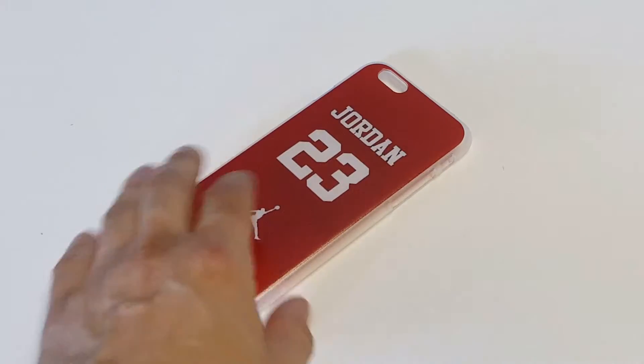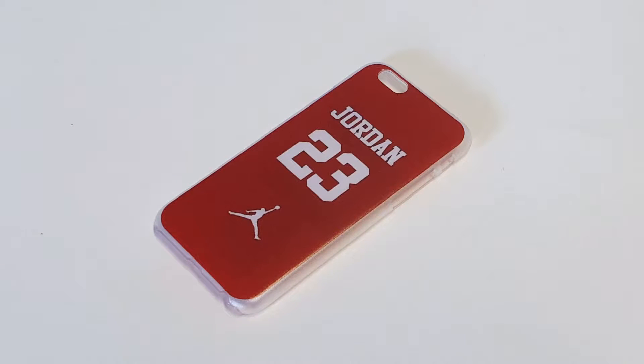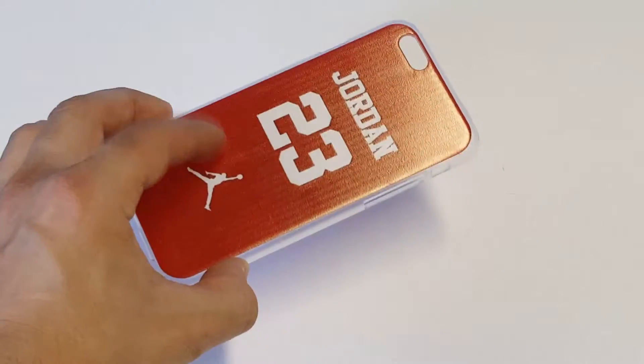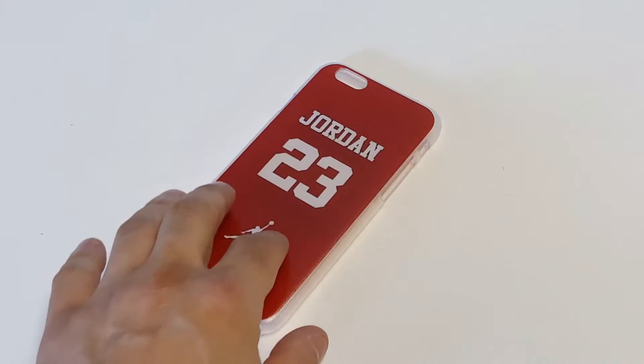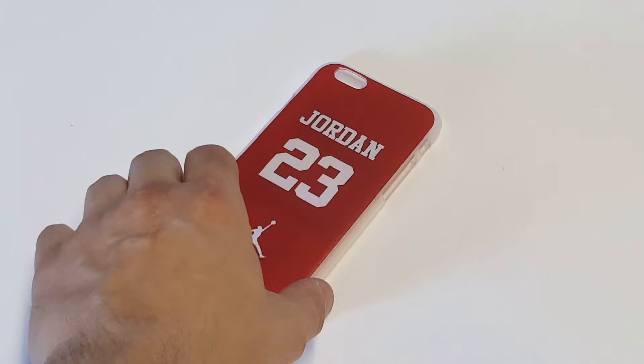Like I said, it's got a red design on it, and the artwork on it is scratch proof, so you don't have to worry about the case getting damaged over time, which is really nice. It's also a very lightweight case — the case weighs about one ounce. It's a hard TPU case, so it's going to give some really nice protection for your iPhone as well.